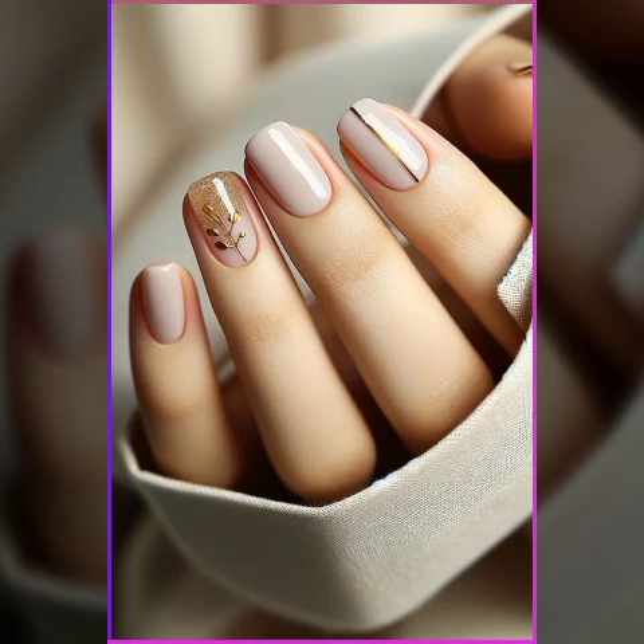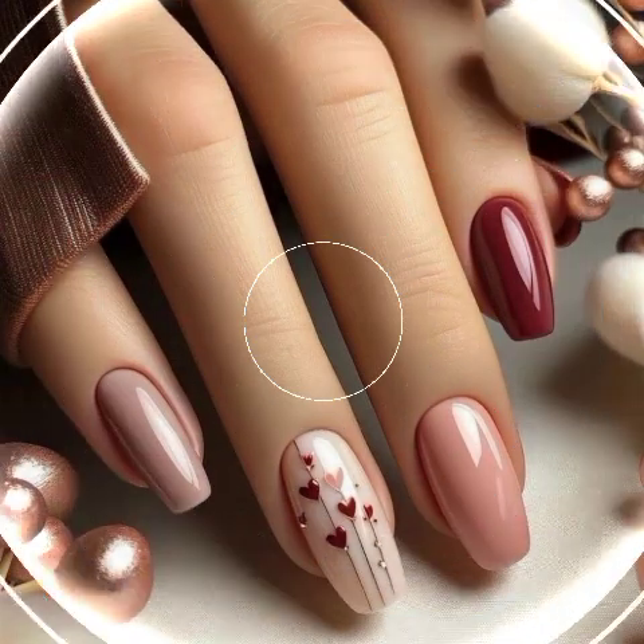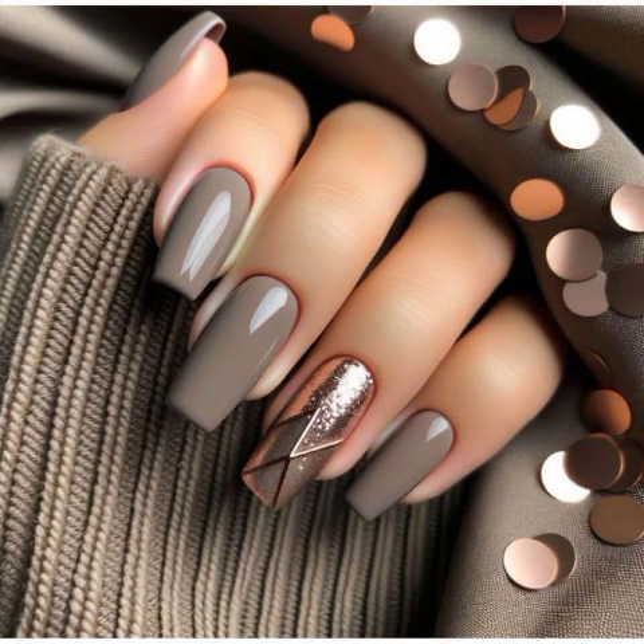We have beautiful glitter nail art, so do support my video, don't stop, don't skip and don't go anywhere. You can easily see these beautiful nail art ideas.